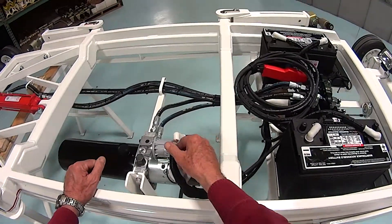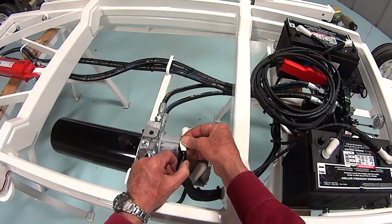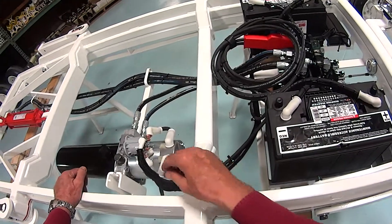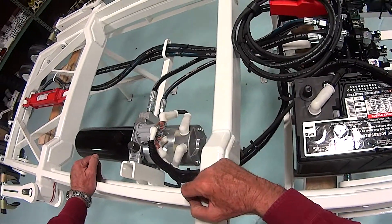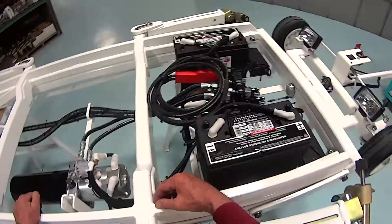Now we replace our electrical wires. We can refer to our diagram or our photo — however we remember how we did that — and make sure we get them in the right place. If we don't, it's probably not going to work well.